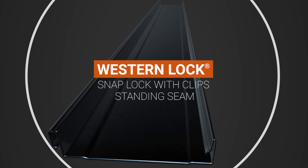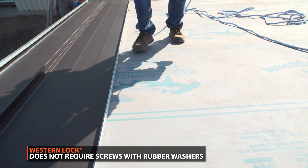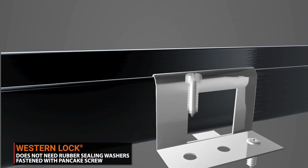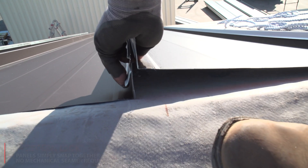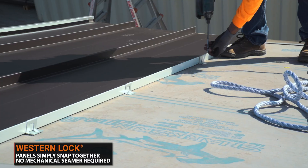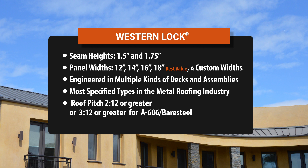The snap lock standing seam system consists of panels with a male and female leg that snap together. These panels are fastened to the roof with clips, and the fasteners are concealed. Because the fasteners are not exposed to the elements, they don't need rubber sealing washers that will eventually fail or loosen due to expansion and contraction. Unlike mechanically seamed panels, snap lock panels do not require extra tools to seam the panels together, making installation less expensive and quicker. This panel is also most popular because it is engineered for multiple kinds of decks and assemblies, and is one of the most specified types in the metal roofing industry.